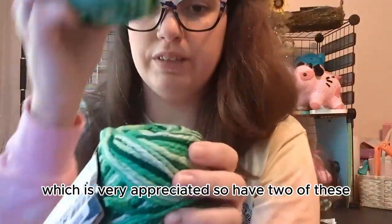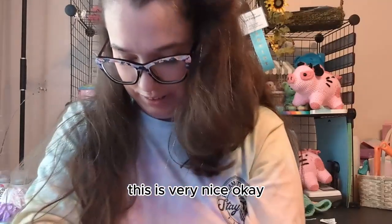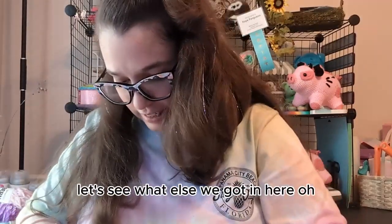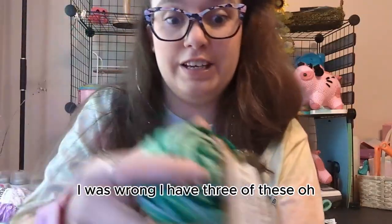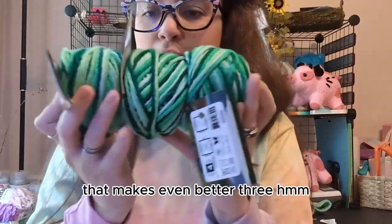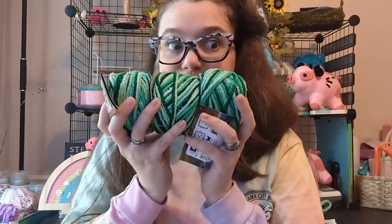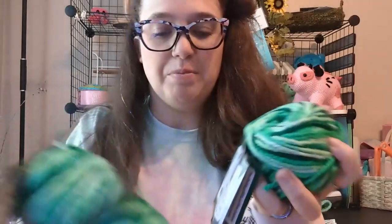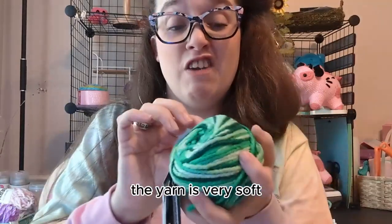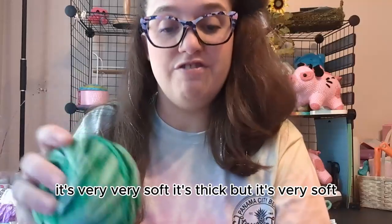So I have two of these. This is very nice. Oh wait, I was wrong — I have three of these! Oh, that makes it even better. Three. What am I going to make with this? I don't know what I'm going to make with this but I'm going to make something really cool. The yarn is very soft — very, very soft. It's thick but it's very soft.